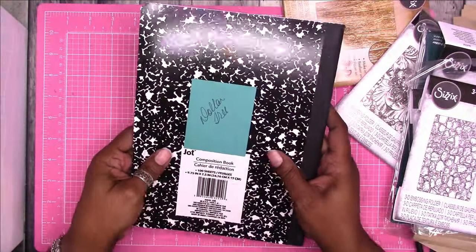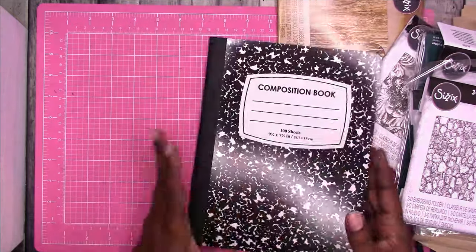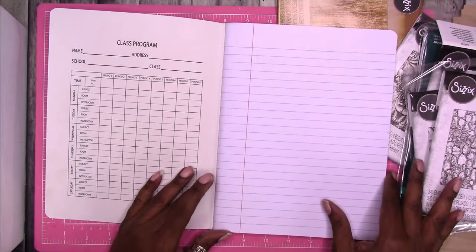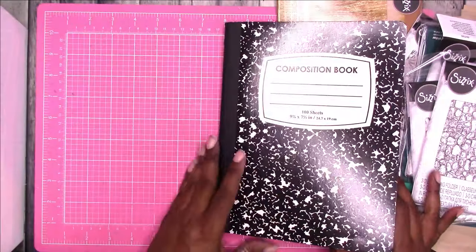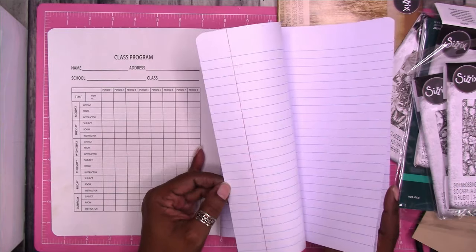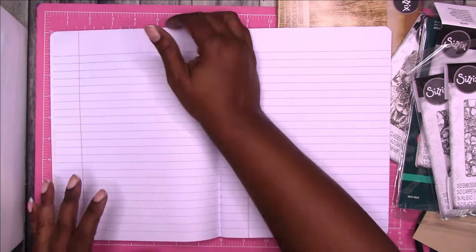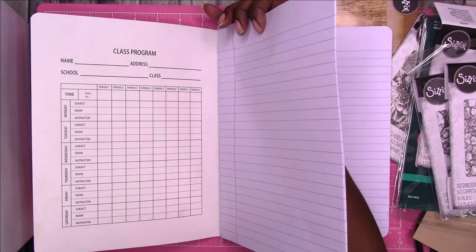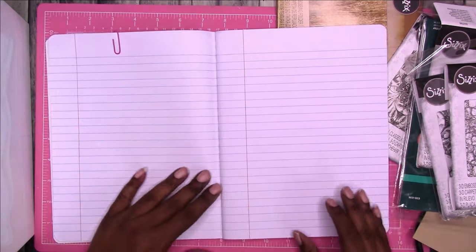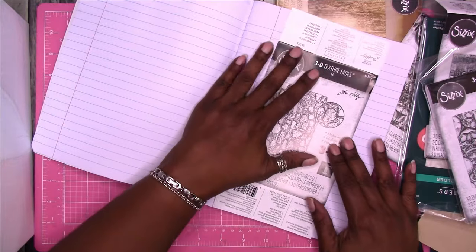So this is a composition notebook — one of the ones I shared. This one is from Dollar Tree; this is one of the more expensive ones, believe it or not. If you buy your composition notebooks during back to school, you can usually get them for around 50 cents. It's not decorated — we'll probably come back and decorate it up. I think I'm going to leave 10 pages in the front so that I can have a title page, indexing, whatever the case needs to be.